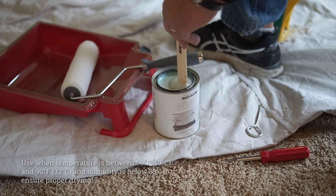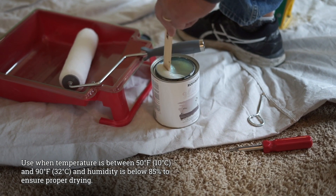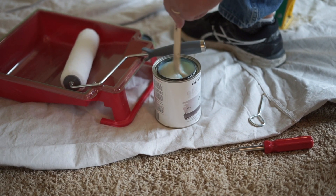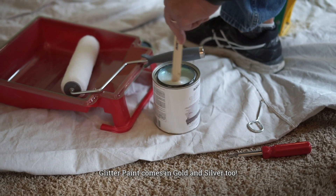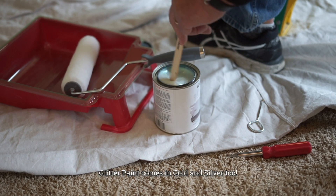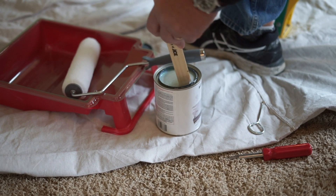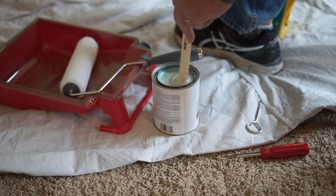Let me show you how it's done. So it starts by first really stirring the material. As you can see, it's kind of goopy, and as you're stirring, you can see the shimmer. This is an iridescent finish, so it's sort of like a clear coat, and it's important to get all that glitter suspended within the body of the material before you pour it into the paint tray.